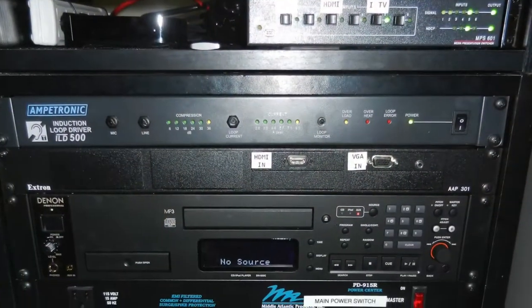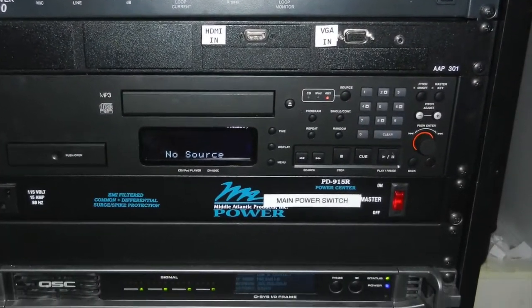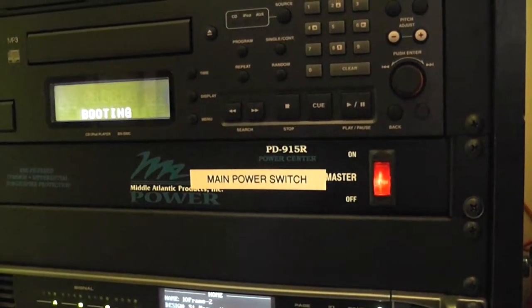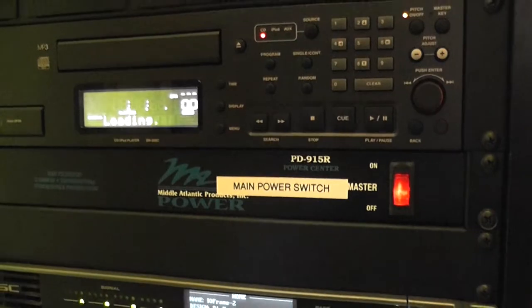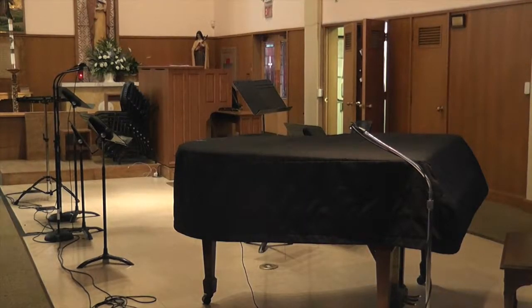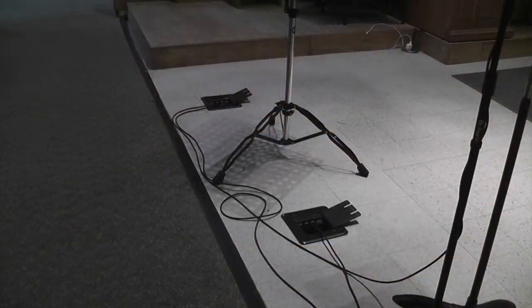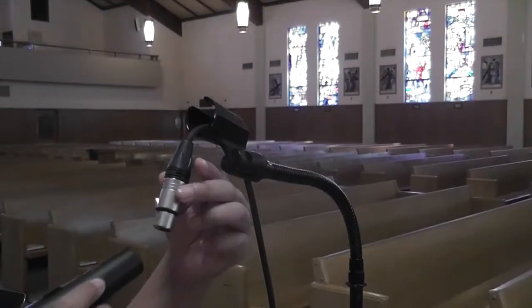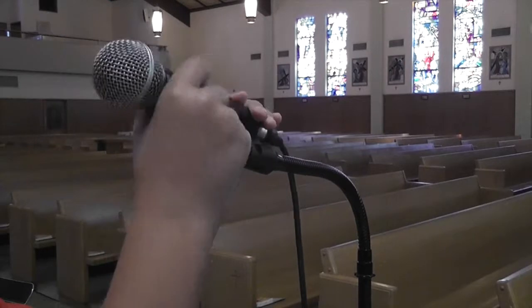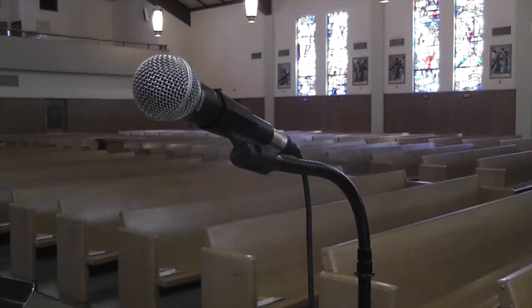To begin using the audiovisual system with playback control, including the Denon media player, locate the main power switch in the closet AV rack and switch it to the on position. There are many microphone inputs located near the choir and orchestra area in the floor pockets. To use microphones with the system, simply plug your microphone in, place it in the stand, and you are ready to go.